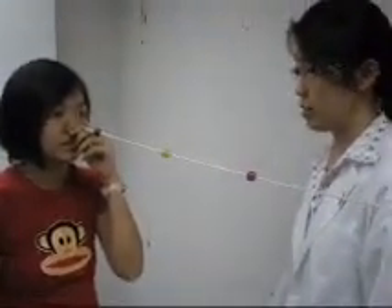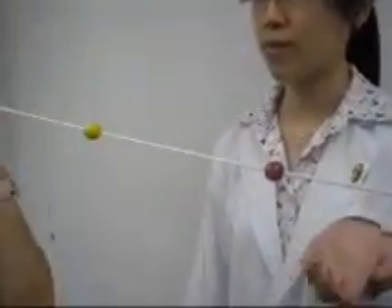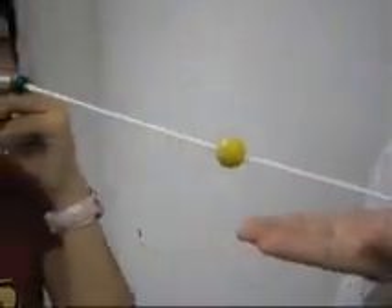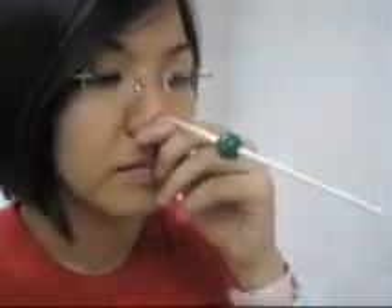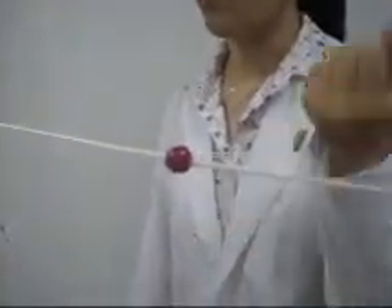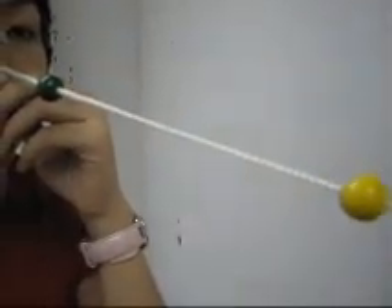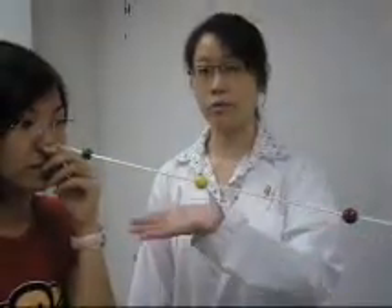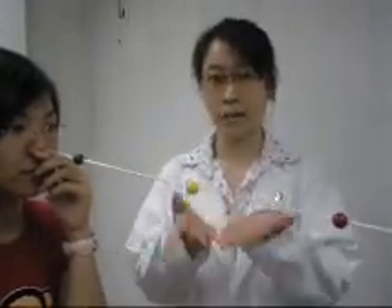Now I am going to train your convergence. Please look at the red bead, now look at the yellow bead, please look at the green bead. Now please look at the red bead, please look at the yellow bead, now please look at the green bead. This cycle is repeated several times to train her convergence abilities at the near point of convergence.